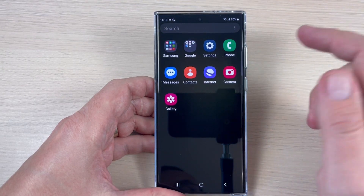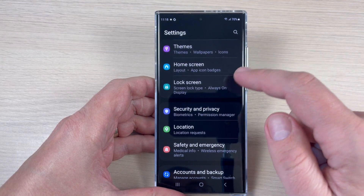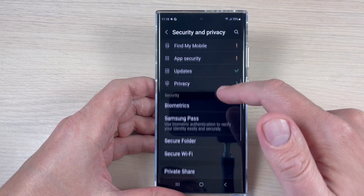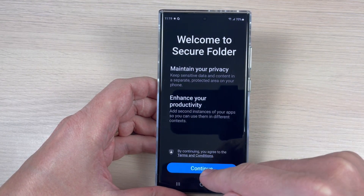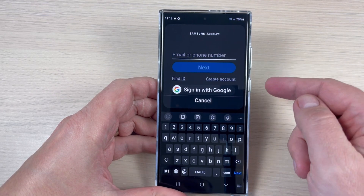To do that, just go to Settings, scroll down, and here we have Security and Privacy. Scroll down again and here we have Secure Folder. Tap Continue.